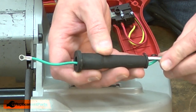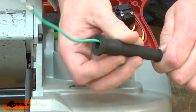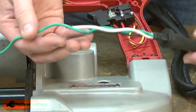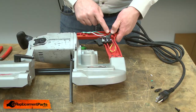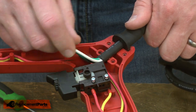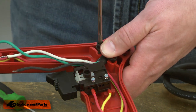Now I'll reinstall the cord protector. The cord is ready to be reinstalled to the tool. I'll align the cord protector with the housing, and I'll pull the cord jacket so about three-eighths of an inch extends past the cord clamp. I'll secure the wire with the clamp.